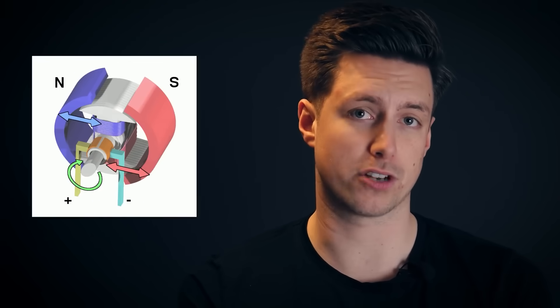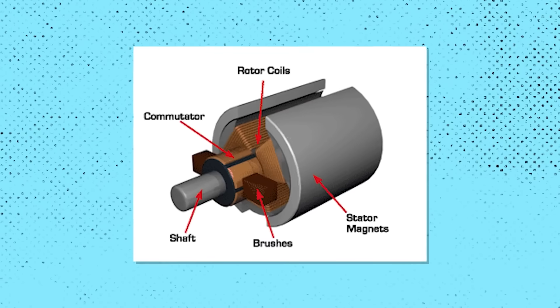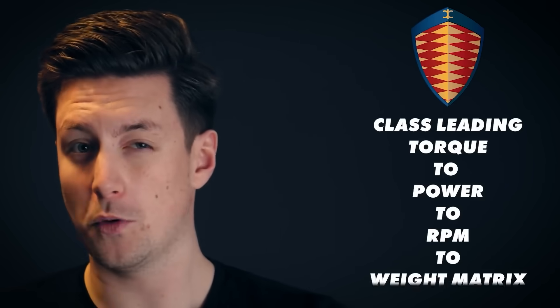Magnetism is an important part of how electric motors work, and Koenigsegg have cleverly combined two methods to create the Quark e-motor. It uses something called raxial flux, which sounds made up because it is. Koenigsegg got the name from a combination of radial and axial flux — two different ways that electric motors usually function. The two terms refer to the direction in which the motor's permanent magnets create the field. Radial flux tends to be more power-dense and axial flux tends to be more torque-dense, so combining the two creates what Koenigsegg calls a class-leading torque-to-power-to-rpm-to-weight matrix.